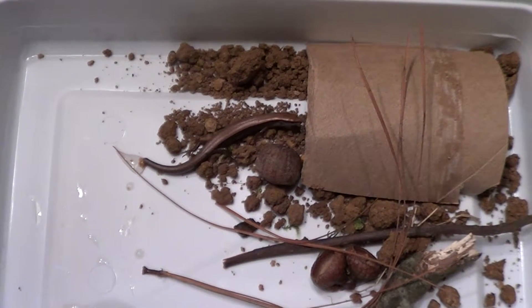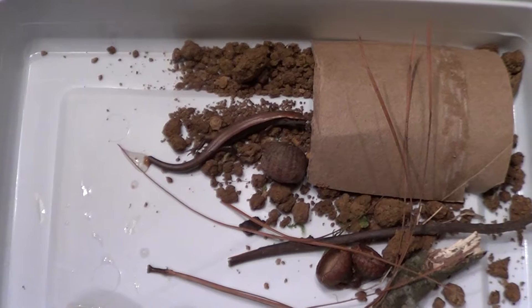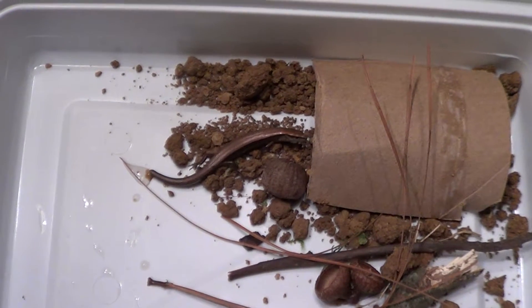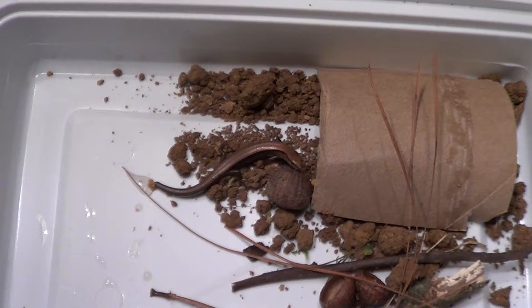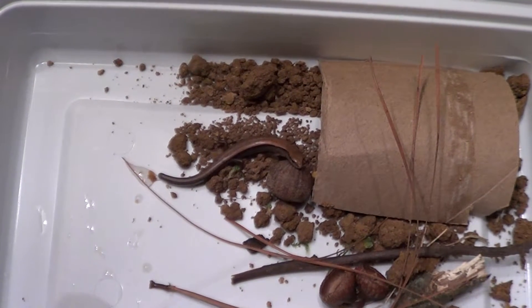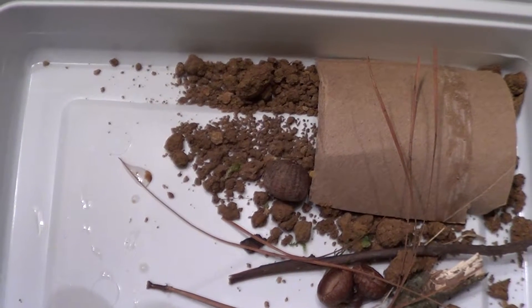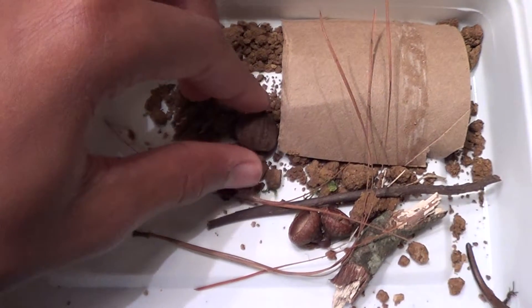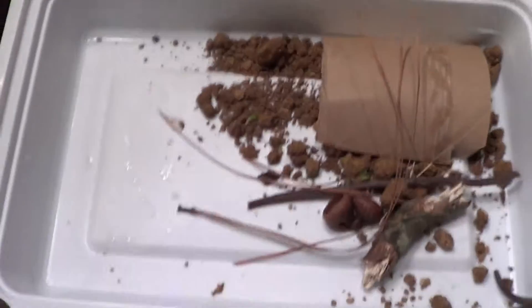Hey, what's up YouTube! Today I was just herping outside and I found this little tiny ground skink. If you look at that ground skink right there, you can see he's leaning on his acorn. Now if I take the acorn and I compare it to a quarter...